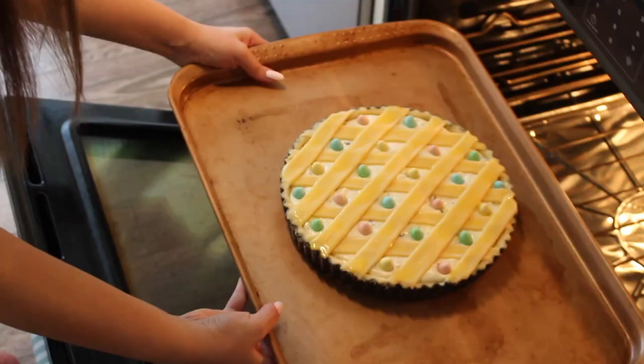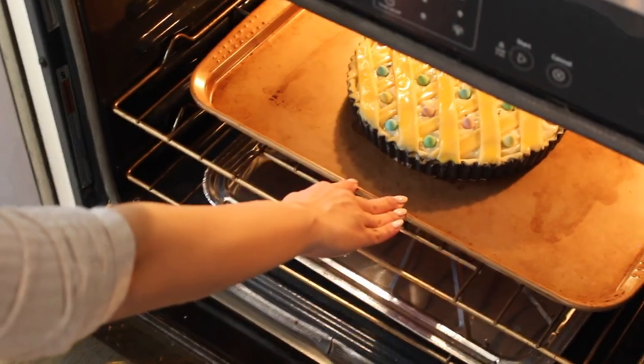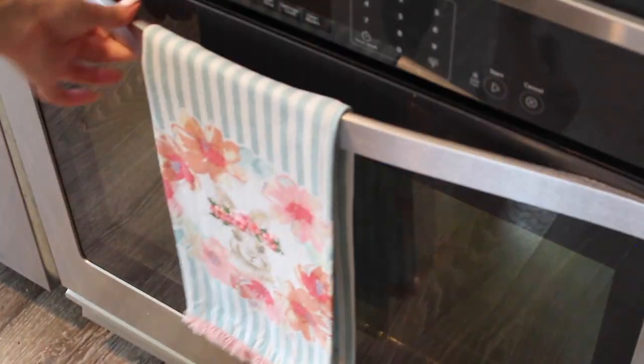This is going into the oven at 350 degrees for exactly one hour. I usually place it inside a larger pan just in case of any spillage from the ricotta — it usually doesn't spill over, but it will puff up a little. One hour at 350, and then I'll be back to let it cool and eat it.